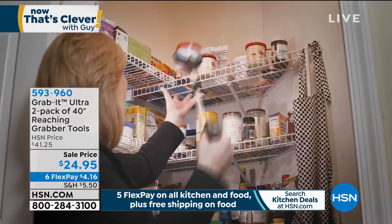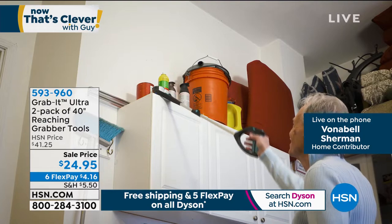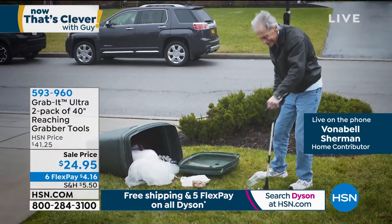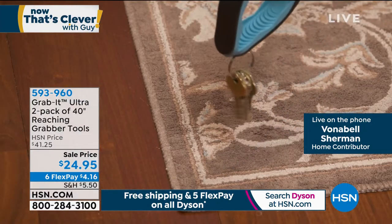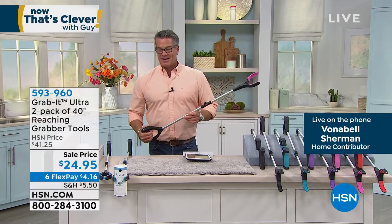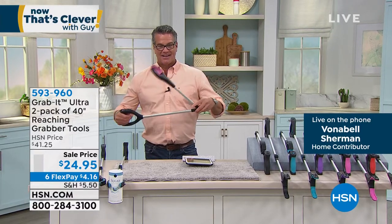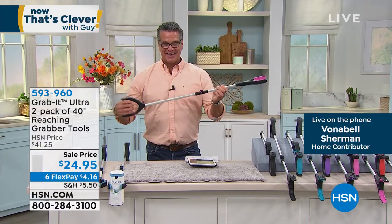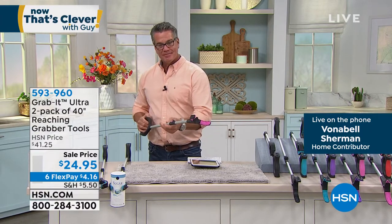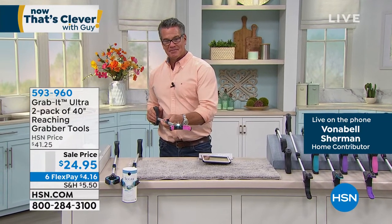Once you have it home you'll realize you're grabbing it for so many things — probably once a day. We mostly store out-of-season things up high or down low, and you don't want to get on a stool because that can make you unsteady. This way you can reach everything and bring it down to you. Folding in half makes storage easy. It's the only one with an LED light, so if you need to go into dark spaces — like between the washer and dryer — you're covered.